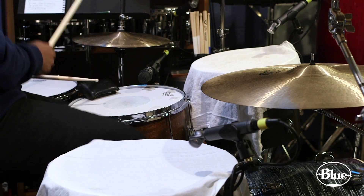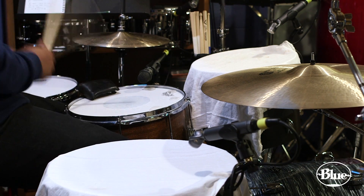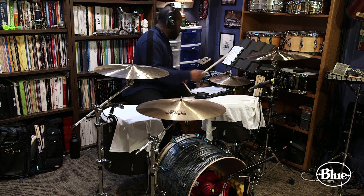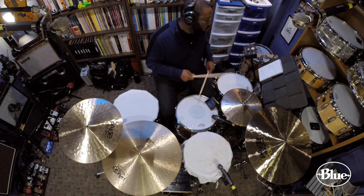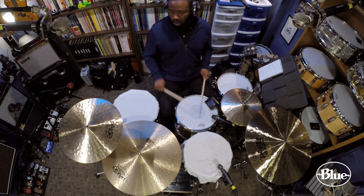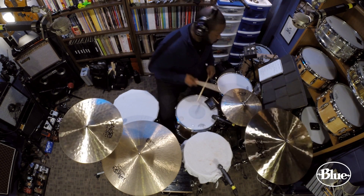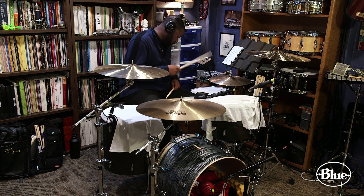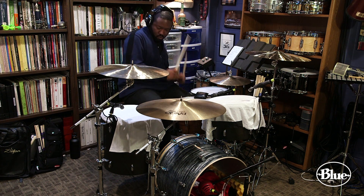For the toms, we had them tuned really low with the bottom heads off and with tea towels on them. So we wanted to record them with something that wouldn't make that sound even darker, and we used the Hummingbird condensers on the toms — that really brought out the high end of the attack enough to have them stand out, but also captured the low end really nicely. We had the Hummingbirds clipped onto the edge of the toms, and then we had another one right in between a crash cymbal and a hi-hat in a position that would not really have been possible with an ordinary pencil condenser, but was incredibly convenient.